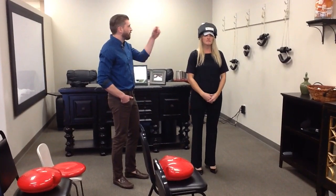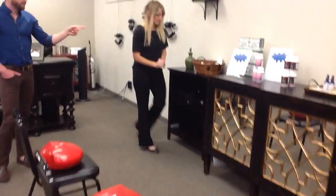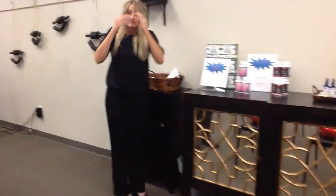Once the time is up, you can go ahead and take the head weights off and put them right back on the shelf. At this point you're done — you can take your face paper and throw it away, and just say goodbye on the way out. We'll see you next time.